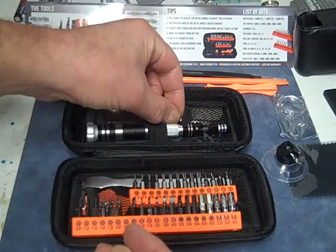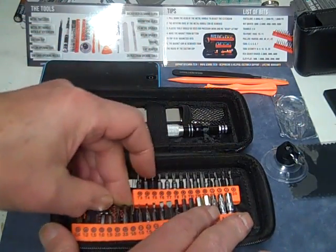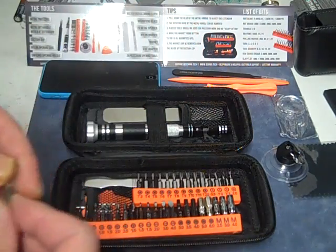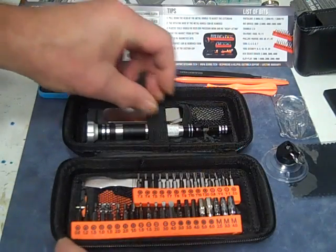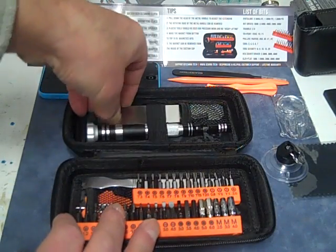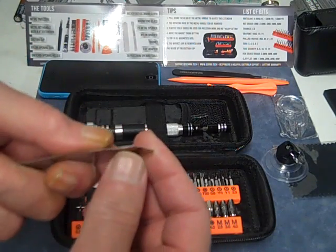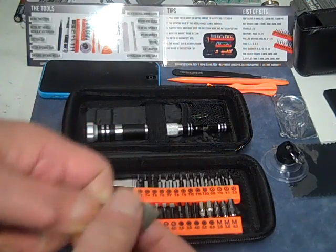So that's a quarter-inch adapter to four-millimeter — these are four-millimeter bits. Then we have a metal spudger. That's for getting things started when you only have a thin space to get into.